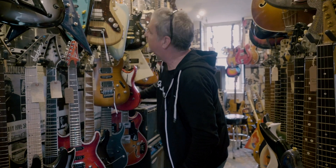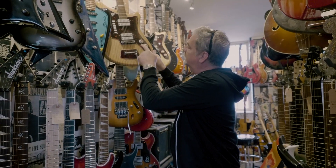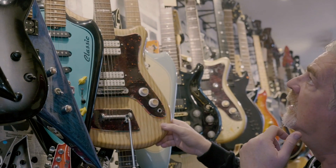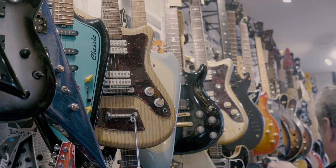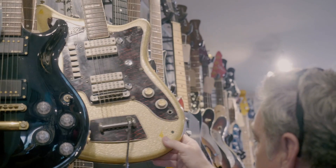Oh boy, this is like a kid in the candy store. Oh, here's another — that crazy wood grain. That's a 700 4v, the other was a 500 4v, there's another 700 4v but gold sparkle. Oh my god.